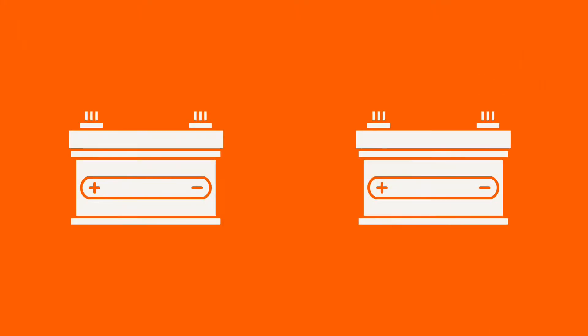Sometimes you can find a killer deal on 6 volt batteries. You can actually wire two 6 volt batteries in series to get one 12 volt battery. If we remember from science class, series is when we connect the negative terminal of one battery to the positive terminal of another, and then these two wires go off to the distribution panel to power your rig.